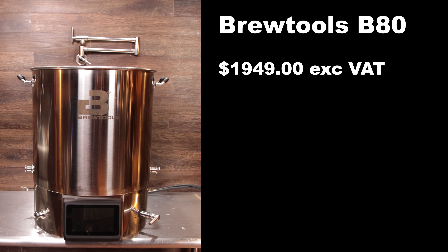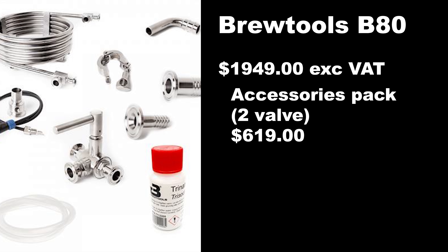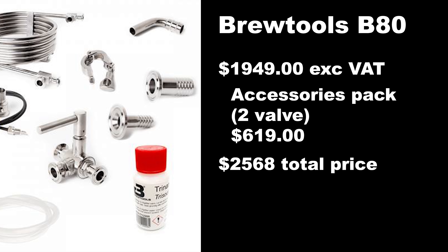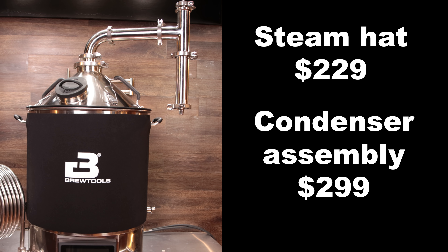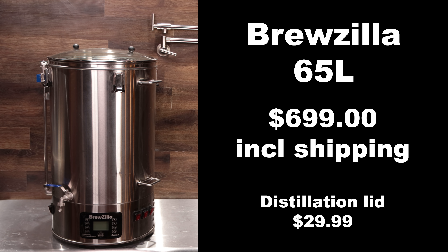The B80 comes in at $1,949 excluding VAT. Basically you are an importer when you bring the system into the United States, so it's a nominal fee — mine was around $119. The recommended accessory pack is $619, giving a total recommended starting price of $2,568. They also have the steam hat at $229 and the condenser at $299. The Claw Hammer Supply 20 gallon system is $1,699 with free shipping. The Brewzilla 65 liter comes in at $699 with free shipping from most vendors, and the distillation lid is $29.99.